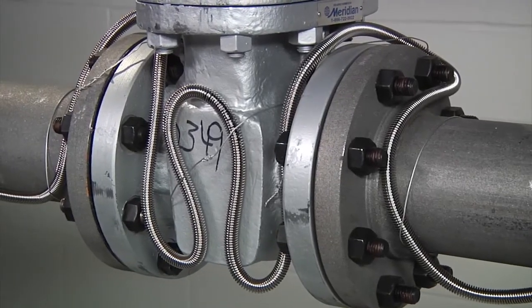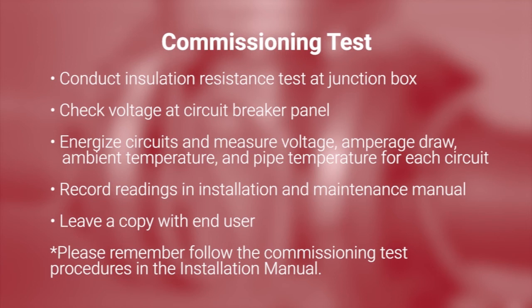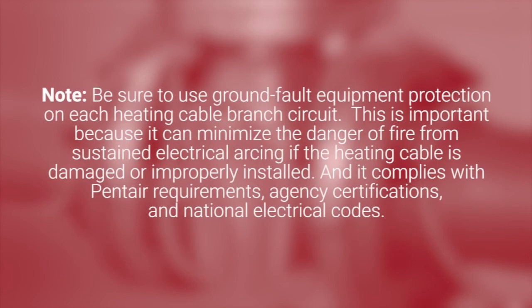When all the components are installed, the system is ready for a commissioning test. Conduct an insulation resistance test at the junction box. Check voltage at the circuit breaker panel, energize circuits and measure voltage, amperage draw, ambient temperature, and pipe temperature for each circuit. Record readings in the installation and maintenance manual and leave a copy with the end user. Follow the commissioning test procedures in the installation manual. Be sure to use ground fault equipment protection on each heating cable branch circuit, as this can minimize the danger of fire from sustained electrical arcing if the heating cable is damaged or improperly installed, and it complies with Pentair requirements, agency certifications, and national electrical codes.